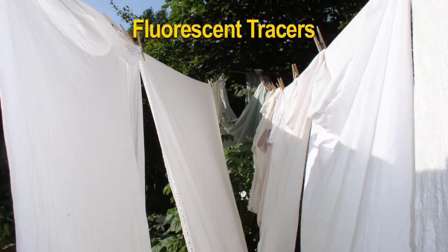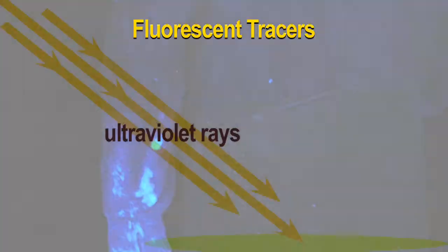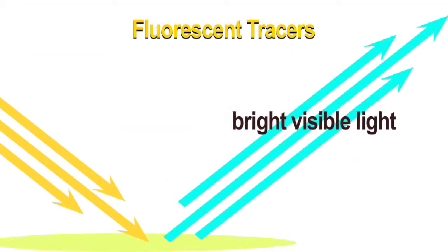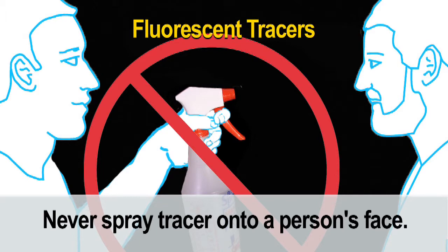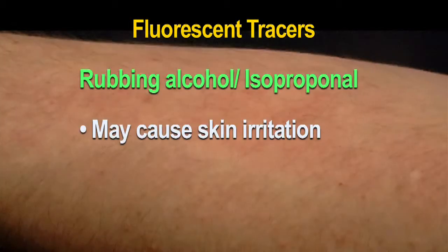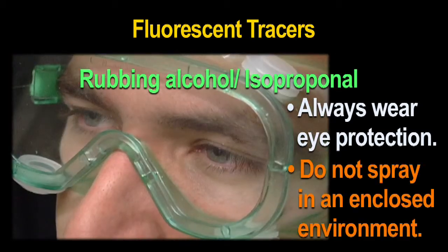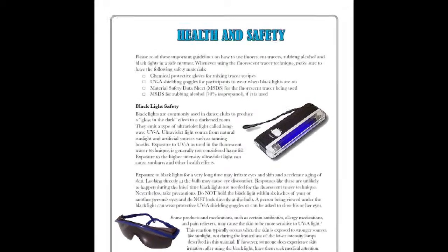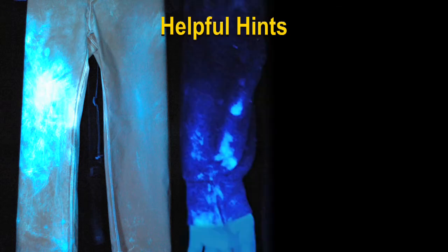Fluorescent tracers are commonly used as whitening agents in laundry detergents. The tracer contains properties that glow in the dark by absorbing ultraviolet rays and reflecting bright visible light. It is considered safe to handle, but always use gloves. Never spray any tracer solutions directly onto the face. Rubbing alcohol or isopropanol is used in some tracer recipes; it can cause skin irritation and splashes to the eyes may cause eye damage. Always wear chemical safety goggles when handling isopropanol and do not spray in an enclosed area.